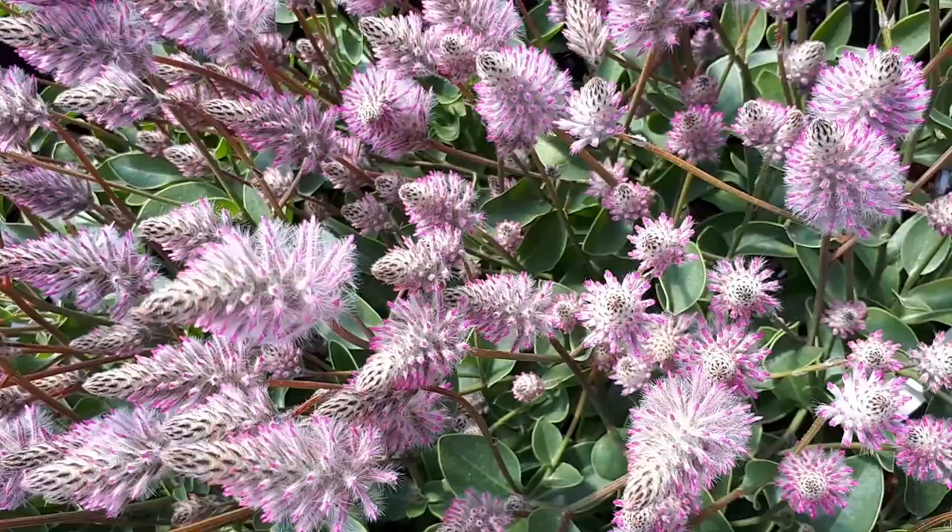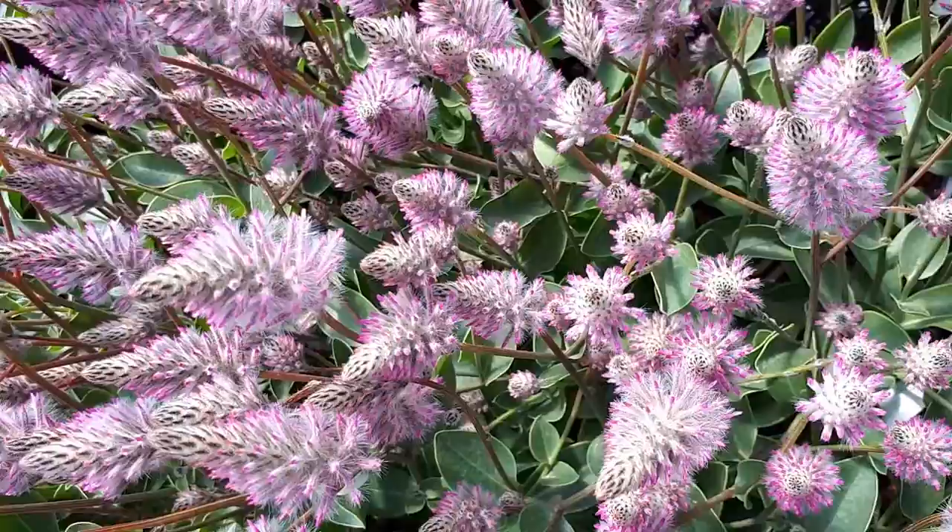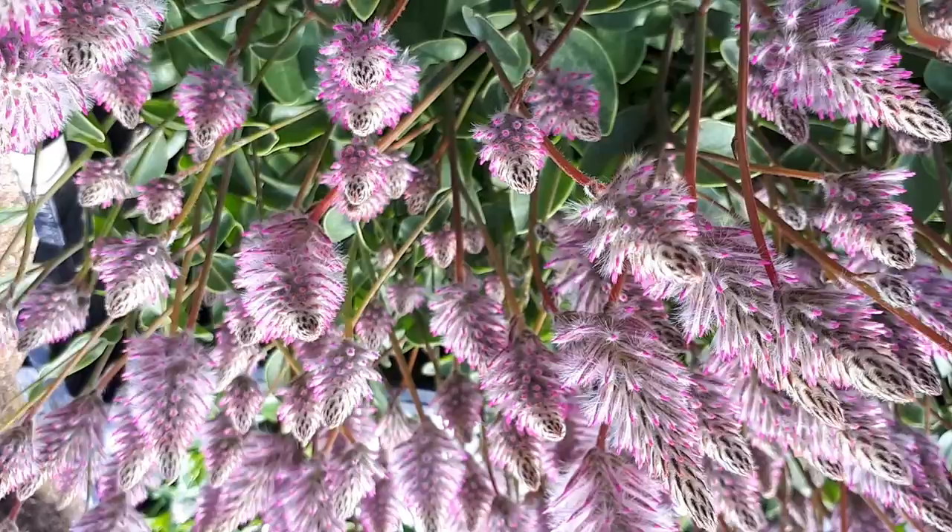So, how to grow it: the hardiness zone needs to be from 10b as a perennial, and as an annual it can be from zone 2+, so it's very strong and can grow in a short season and also bloom.